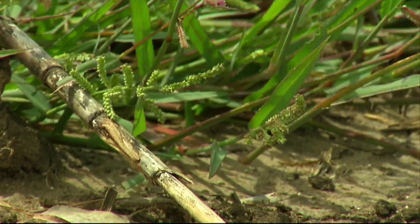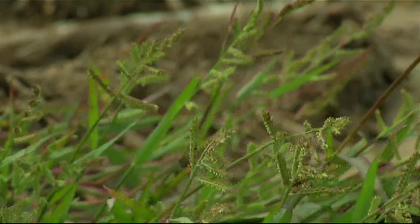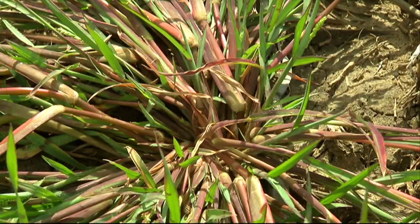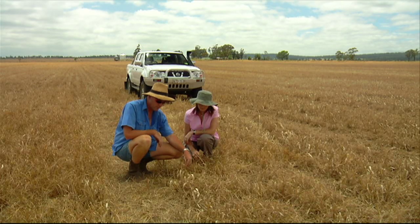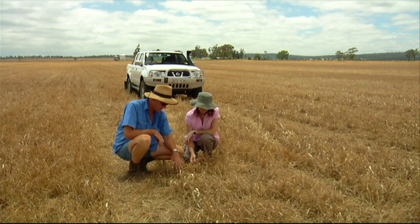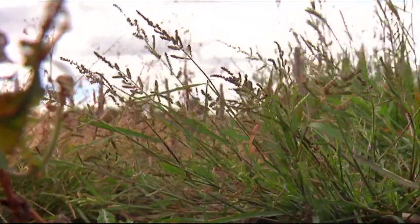It's a strategy Scott uses, applying the maximum recommended rate of glyphosate soon after harvest to wipe out as many weeds as possible with the first dose. Once you don't kill it properly, that's when you start to get your resistance, so hit it hard the first time and kill it dead properly. As you can see it's done a pretty good job — we've just about cleaned it up properly, so any sprays afterwards now will be back to the light rates so that we can try and save a bit of chemical.